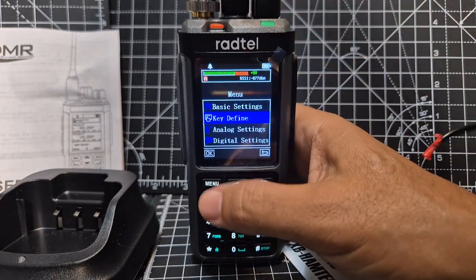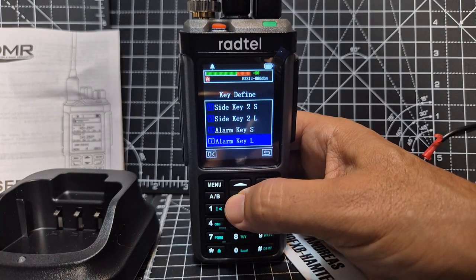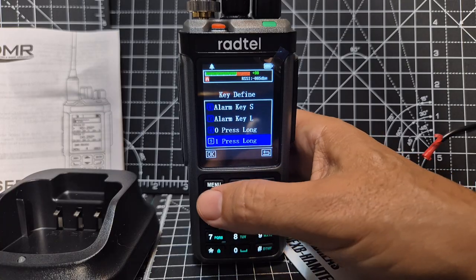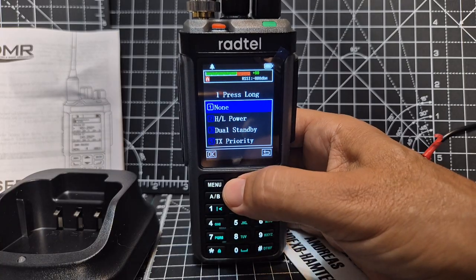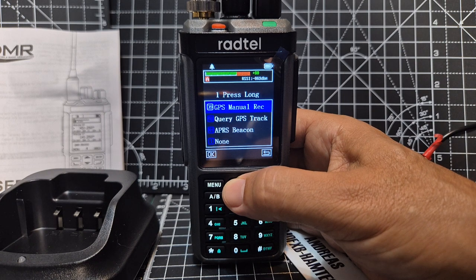Key define, menu — and we'll just find number one I think. Number one, long press, menu — and we'll look for spectrum. Look at all these different settings: APRS beacon, GPS query — feature packed.